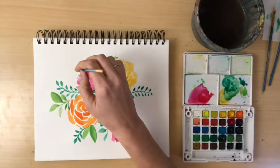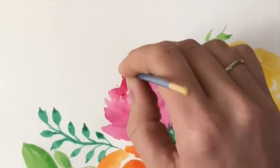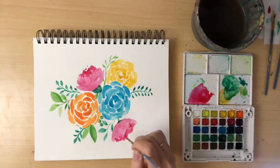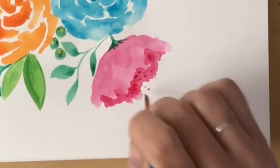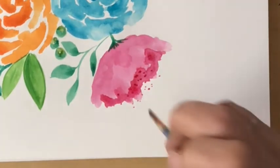Go back and get a darker red color — we're going to add details to the shadow area of the red flowers. Using your pointed brush, add little dots in the shadow area on both red flowers. This creates an effect of fullness, just adding a little bit of texture. It's subtle — don't overthink it.